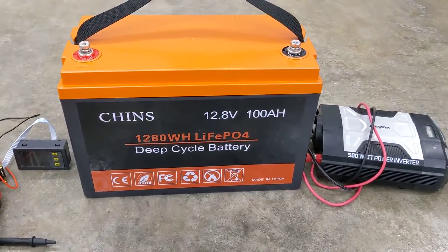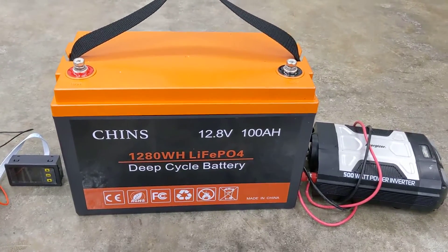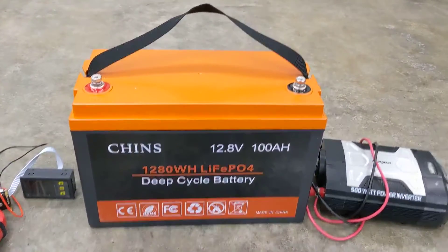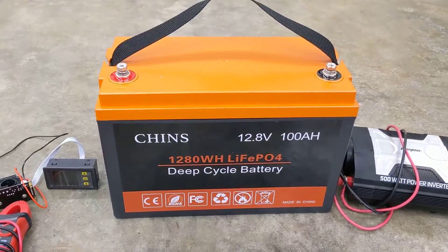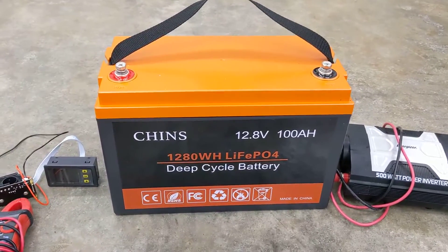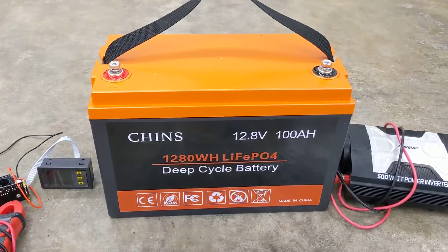I'm back with another quick overview of this Chin's 100 amp hour 12 volt battery. This is a lithium iron phosphate battery, which I'm fairly new to over the past year. My plan is to try to slowly convert the camper over from just the deep cycle lead acid battery over to these deep cycle lithium iron phosphate, primarily due to their longevity.